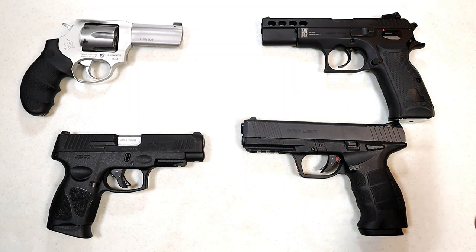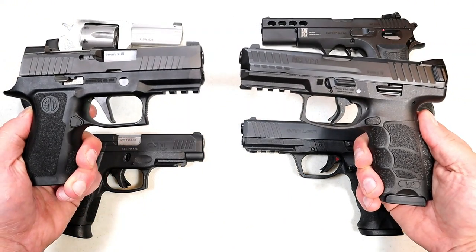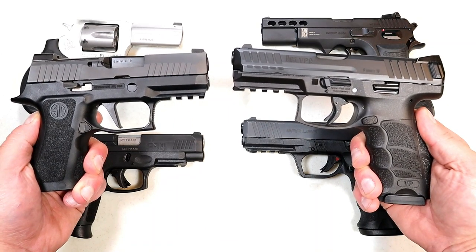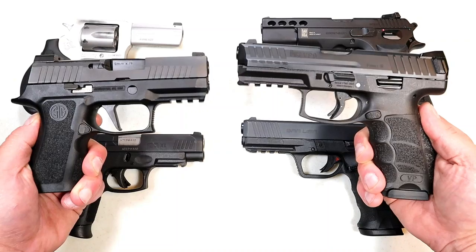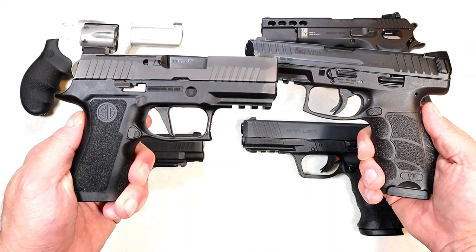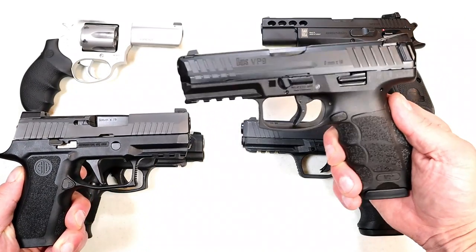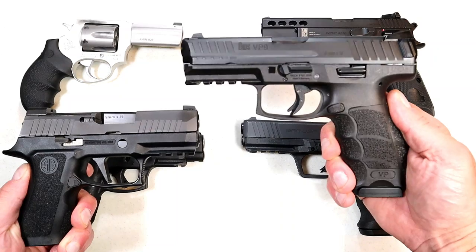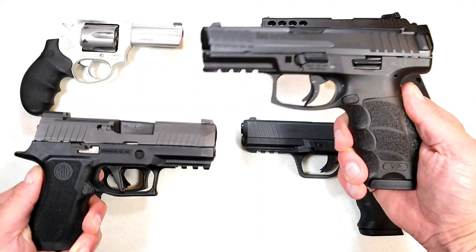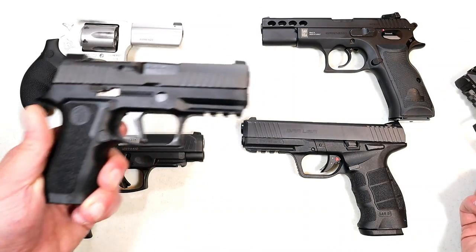Before we get into that, I have to report the results from the last handgun showdown where we pitted SIG versus HK. This was a showdown like none other — tons of comments. But in the end, SIG took it, and I think it's because of the variety they offer. They offer a handgun in every category you can imagine. HK is a bit limited. I truly believe if HK had the variety that SIG did, HK would have won. But SIG has the variety, and they won the showdown.